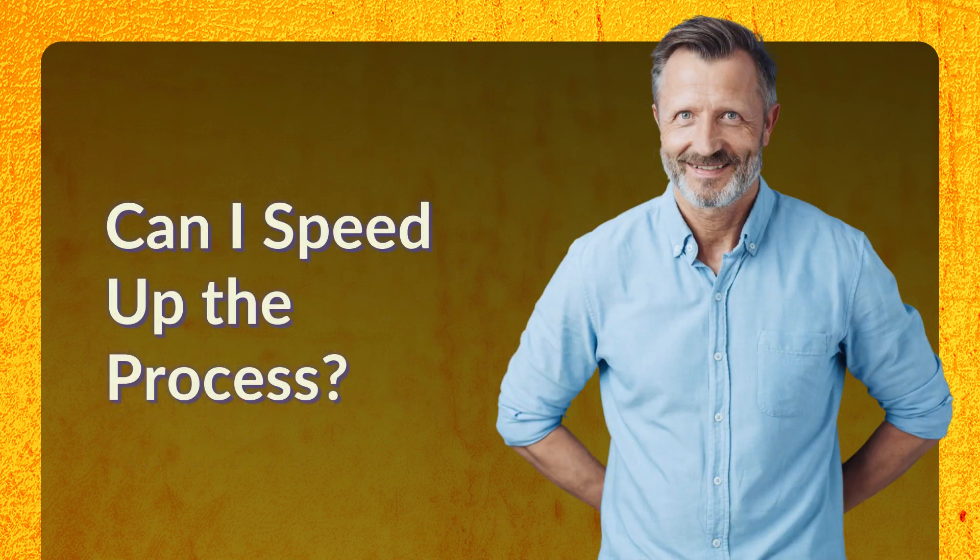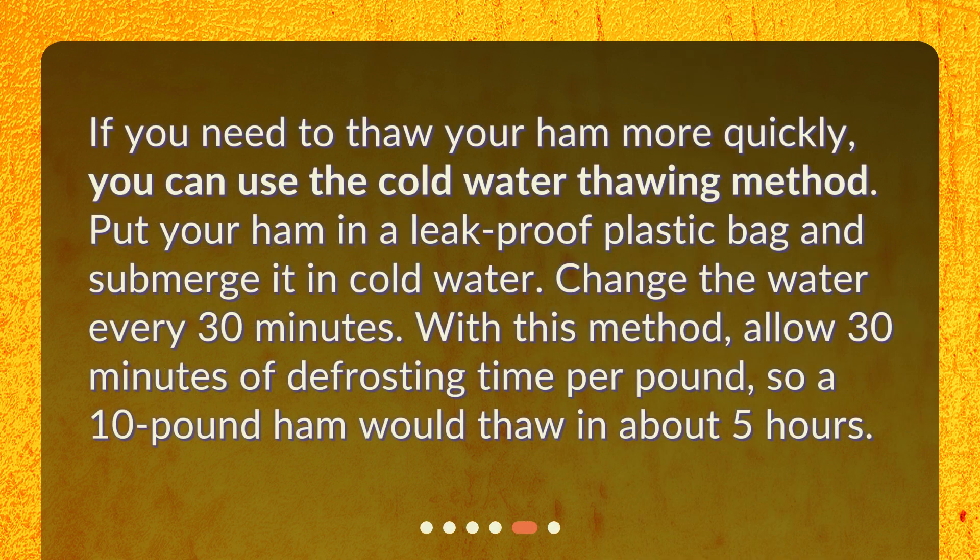Can I speed up the process? If you need to thaw your ham more quickly, you can use the cold water thawing method. Put your ham in a leak-proof plastic bag and submerge it in cold water. Change the water every 30 minutes. With this method, allow 30 minutes of defrosting time per pound, so a 10-pound ham would thaw in about 5 hours.